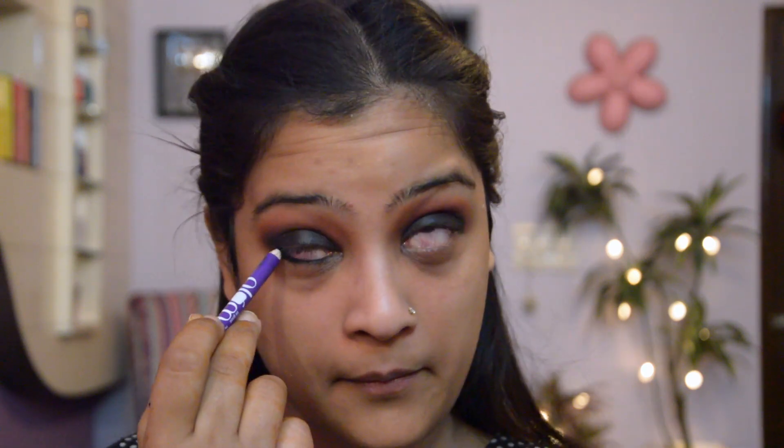I'm then going in with the kajal and lining my waterline. In order to blend it I'm taking a dark brown shadow and just blending the lower lash line very nicely.